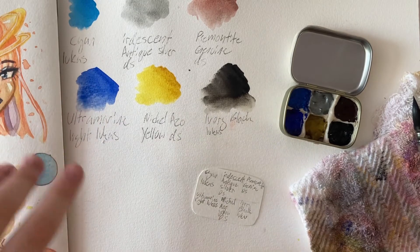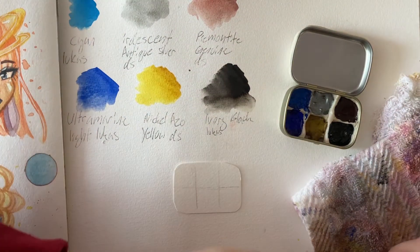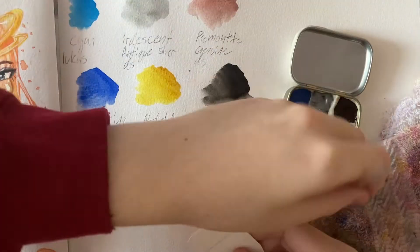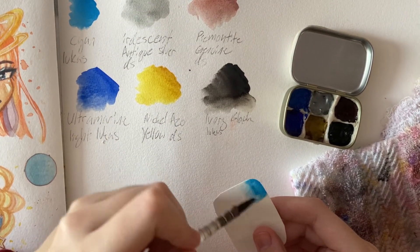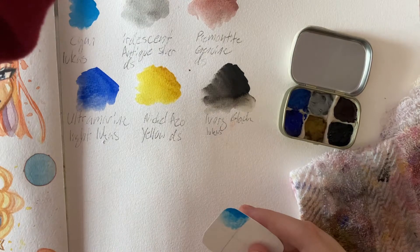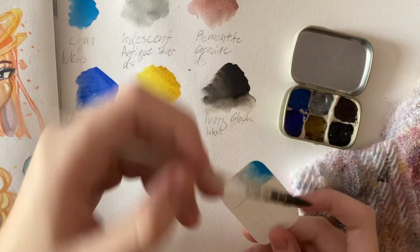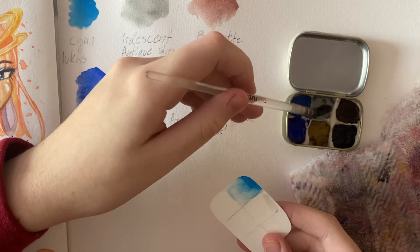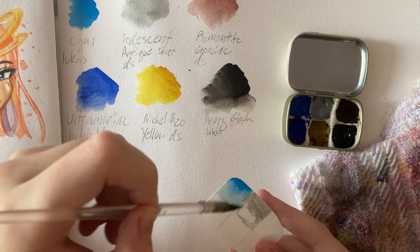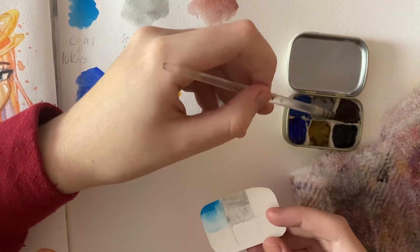Now that that's done I'm going to take a smaller paintbrush, just be careful when doing this, take a little bit of paint and then some water to show the little faded-out version. I really don't have my light on in here — I should probably do that.